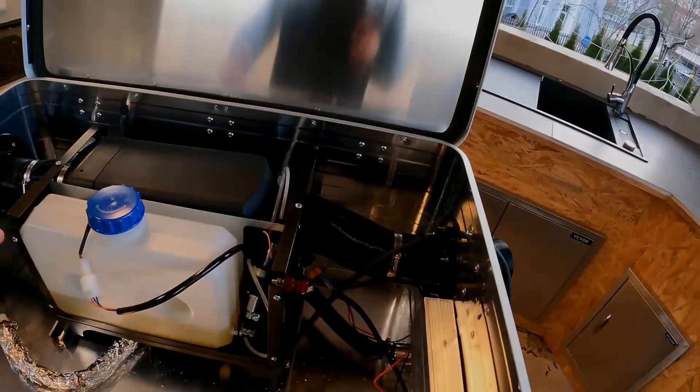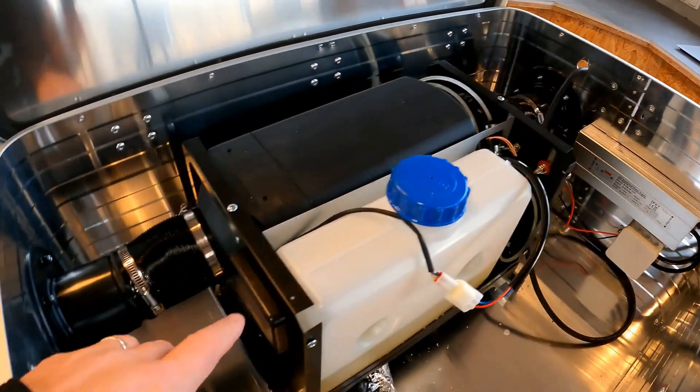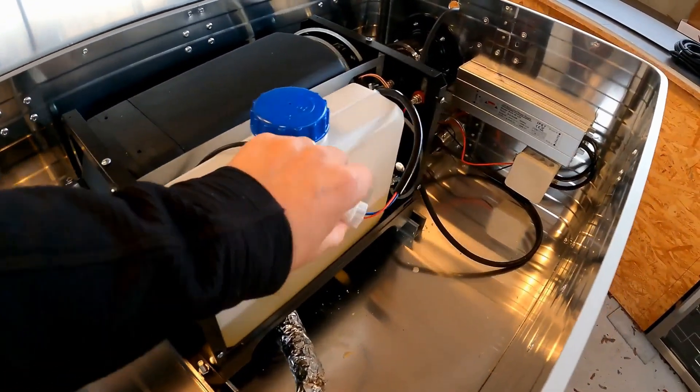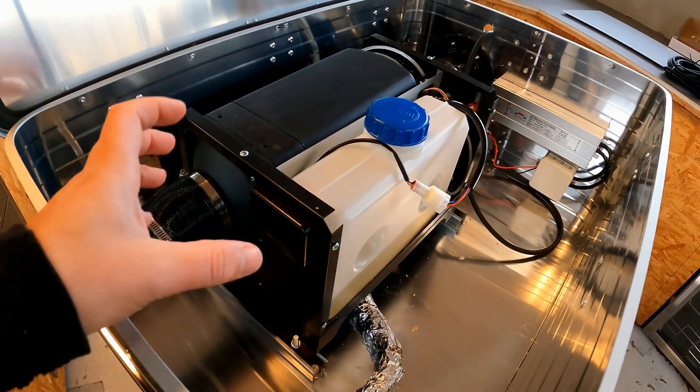Besides the installation of the connection plugs for the power supply, I also want to relocate the remote control, which is currently installed in the animal house at the front of the diesel space heater. The remote control has a temperature control that allows me to set the temperature in the birdhouse to a precise level.